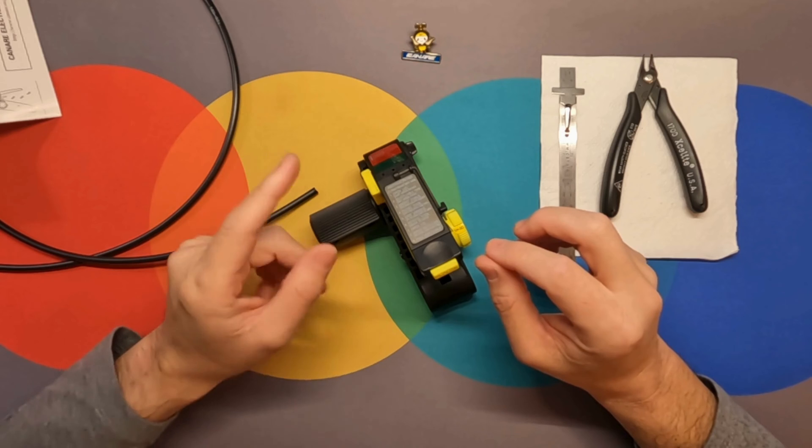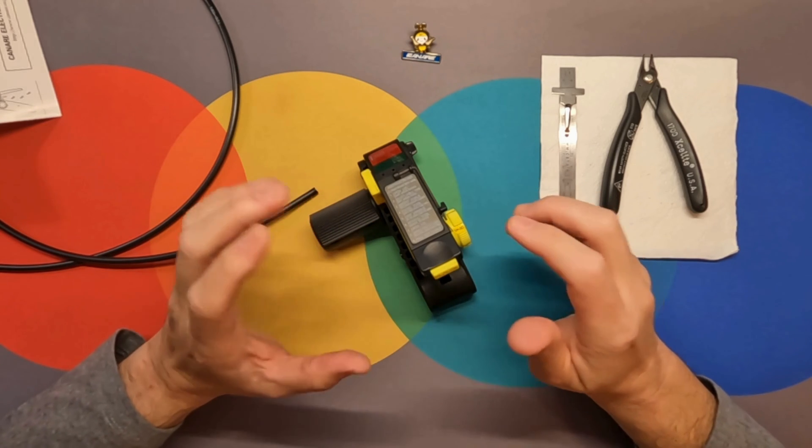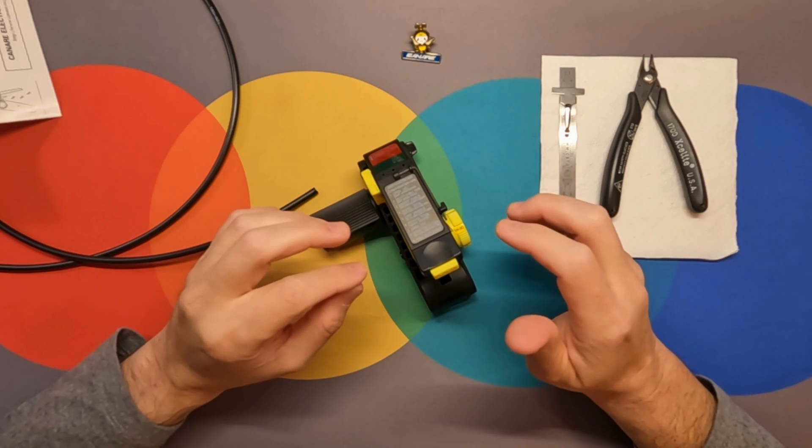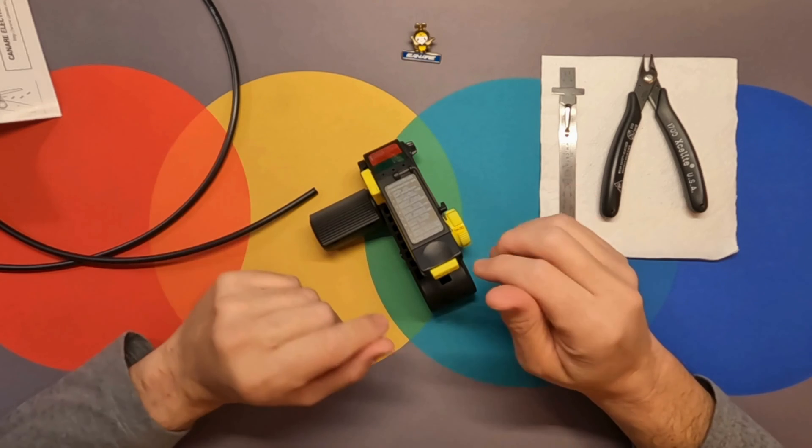Please note you can adjust the blade depth on this tool and not the strip dimensions. Most of the Canary coaxial crimp connectors use the same strip dimensions, and we cannot guarantee this tool will work for connectors from other manufacturers.